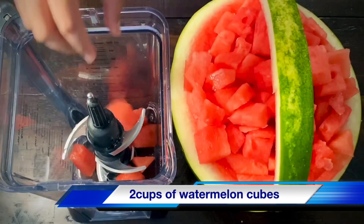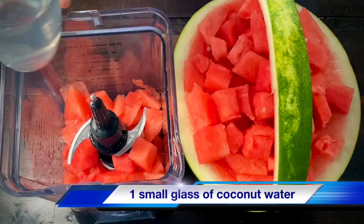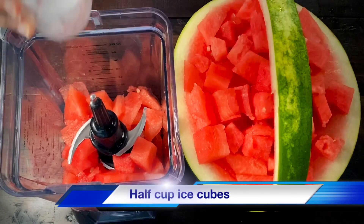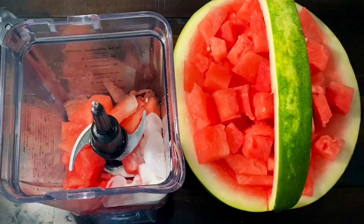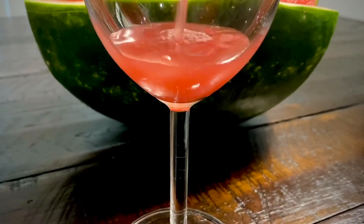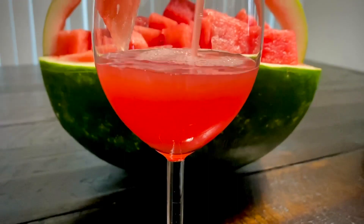Put the watermelon pieces in the blender. Add a small glass of fresh coconut water. Add a half cup of ice cubes and 1 spoon of sugar. This coconut water will be very tasty. You can add pineapple and berries.